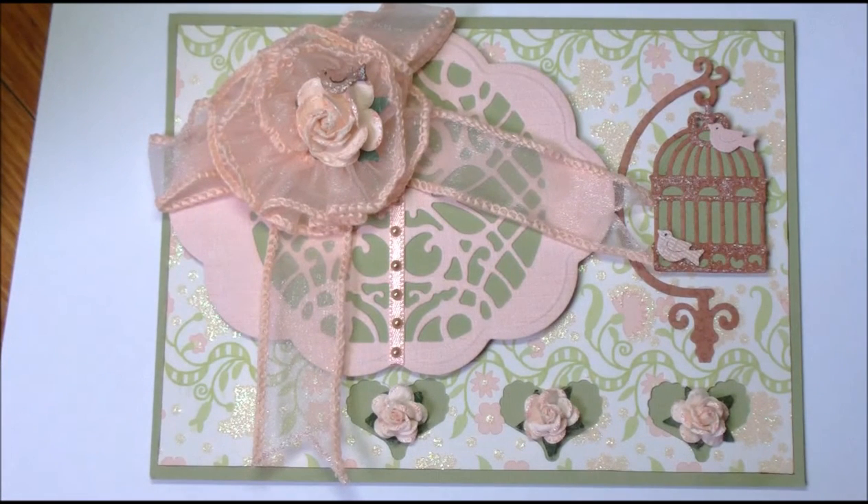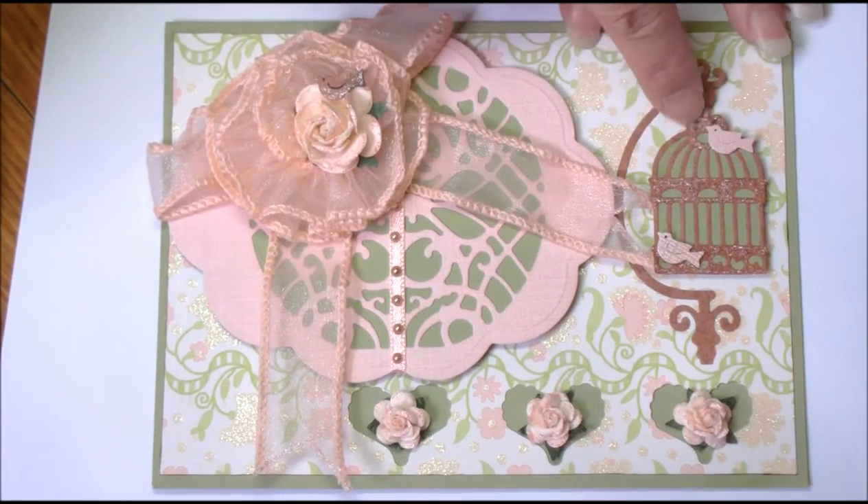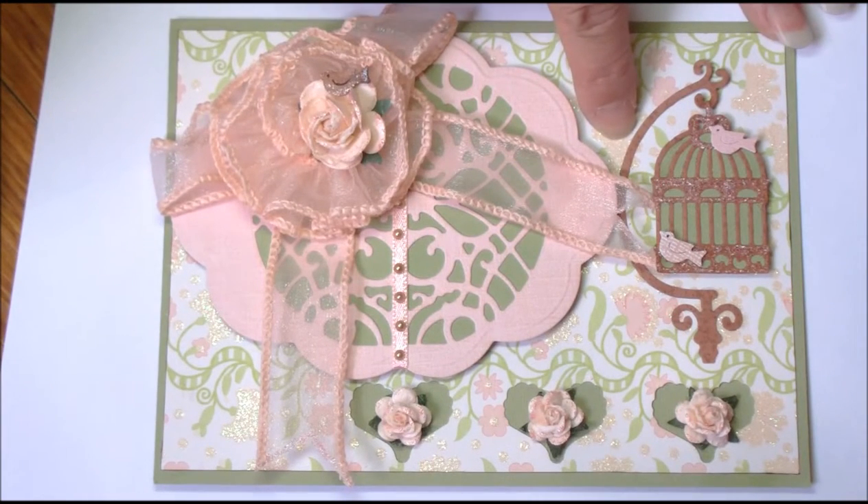For those who've been following me for a while: you have been asking me for years to carry Cottage Cuts dies, and I've tried and tried but never got answers from the company. I can now get them through a friend. I can't get all of them, but feel free to contact me with your Cottage Cuts wants and I'll see what I can do. It'll probably be easier to get the newer dies, but the birdcage on this card is a Cottage Cuts die — and they are such cute little dies.